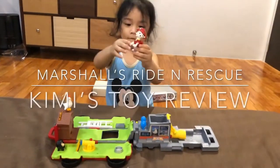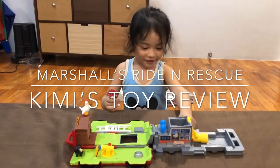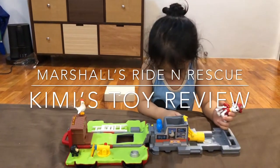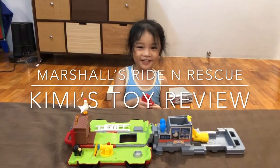Kimmy, so show mommy the parts. Who's that? Right there. This is right there. How about the one you're holding? Who's that? Marshall. Marshall.